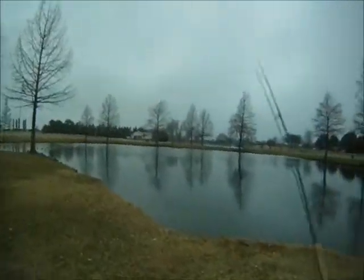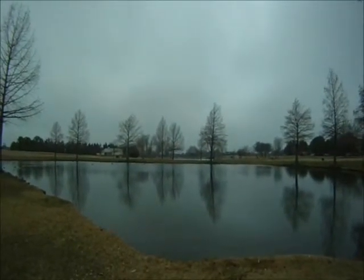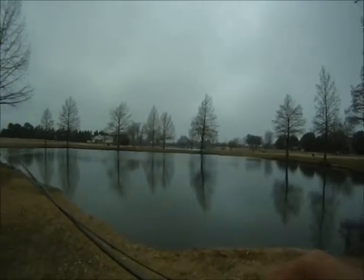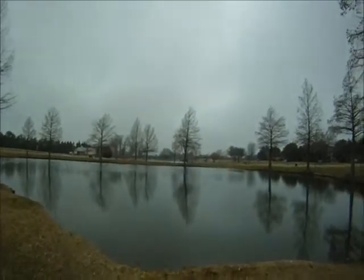All right, we're here in the back pond. I'm going to give it another shot. This time we're going to try this white Cahill dry fly, see if we can get them to hit on top. A little colder than yesterday, but maybe they'll still want to hit on top. Wish us luck!